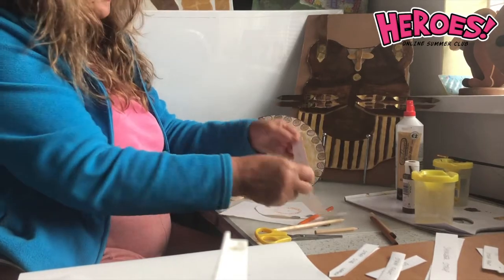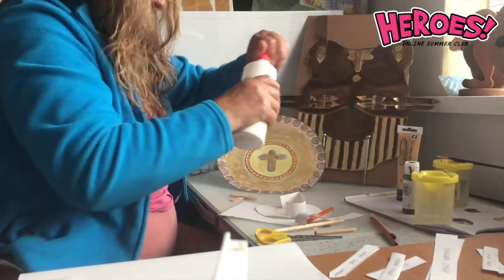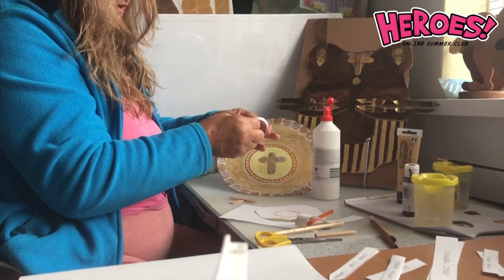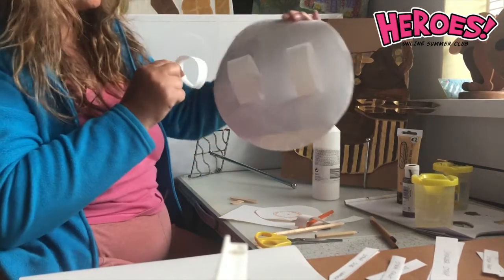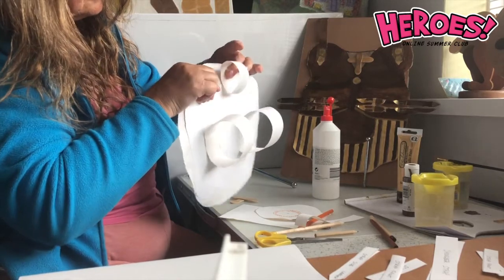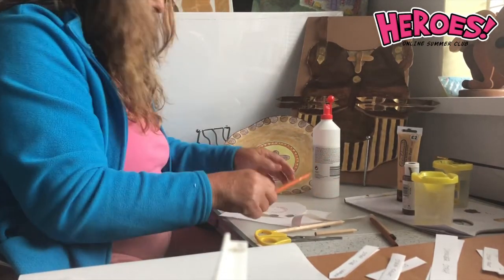You'll need two strips of paper to make a cuff shield. Take the glue and dab a small bit on, fold it over, and when that's dry, glue it onto the back like that — that side turned in over. Make two of those, and that's going to go over your arm. And that's all there is to it.